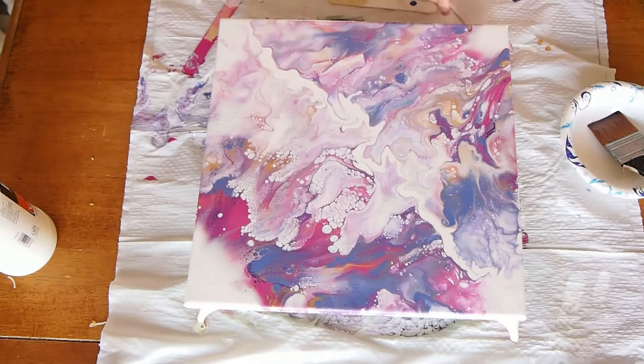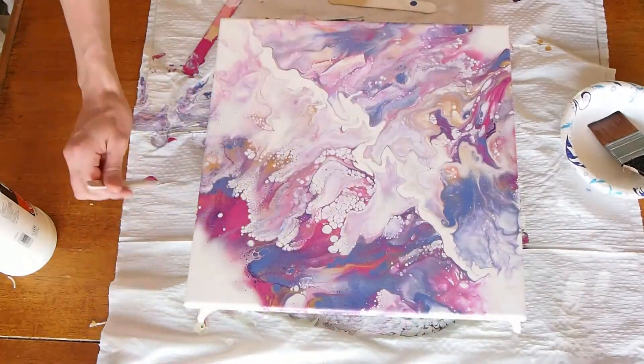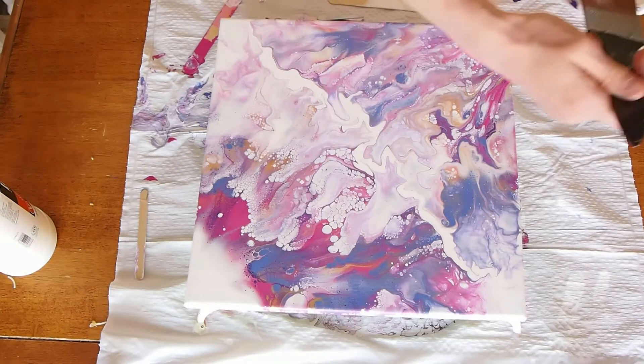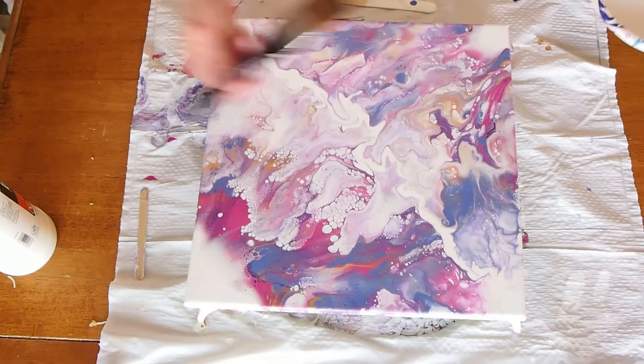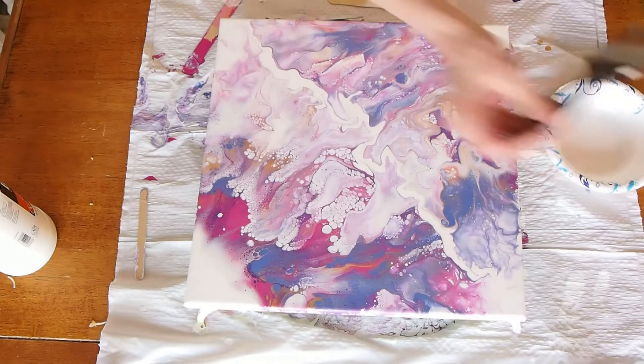Now I'm just scraping the drips off with the popsicle stick. Tomorrow when this is dry, I'm going to go over it again in the opposite direction, perpendicular to the one I did first. I'll do two to four coats.